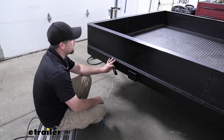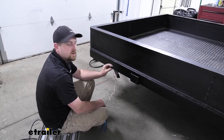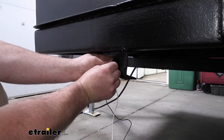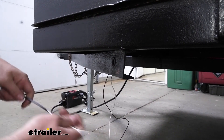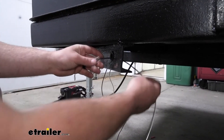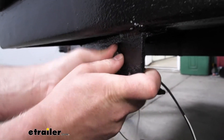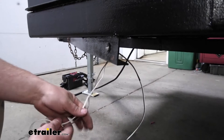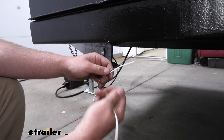To begin our install, we're going to be here at the corner of our trailer where we're going to put our light in right here. The first thing you're going to want to do is take the grommet and push it into place — straightforward, this just pushes right in. Once we have it in there, we'll take our light, take the wires, slide them through, and push that light into the grommet. Just like that. Then we can focus on hooking up our light wires to our existing trailer wires.